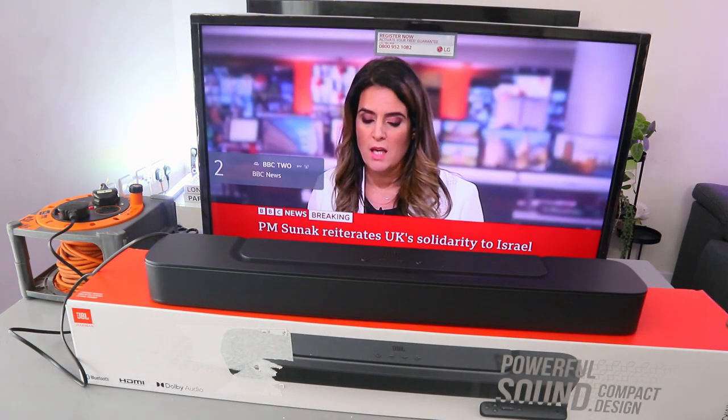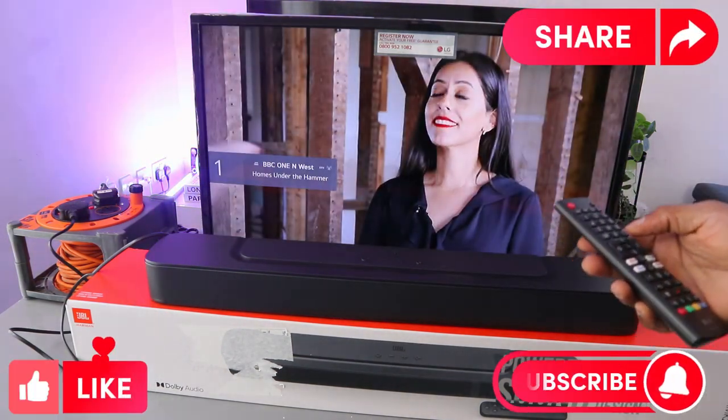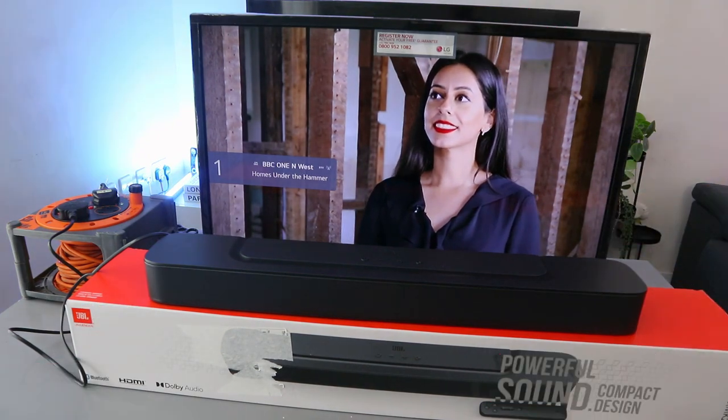So that's how to hook this up. If you found this helpful, please do me a favor — like, share, and subscribe to the channel. Thank you very much and stay blessed.